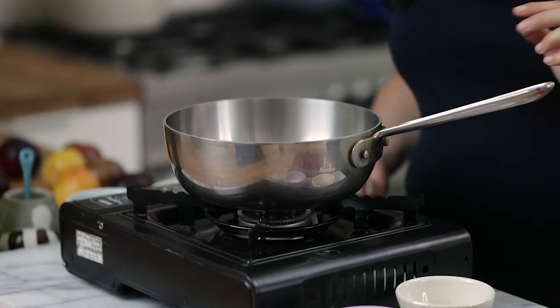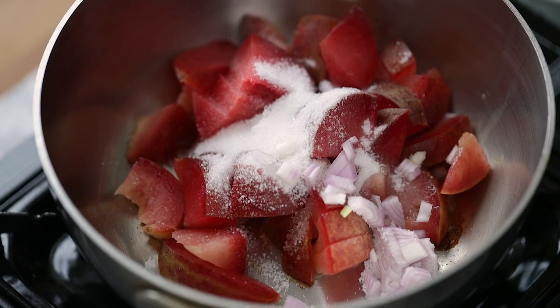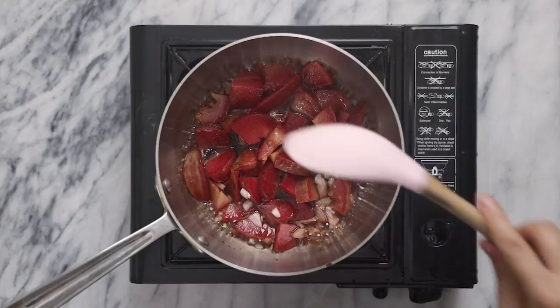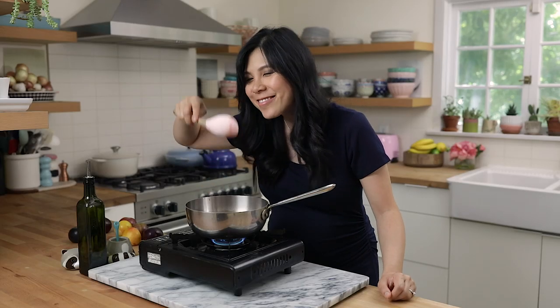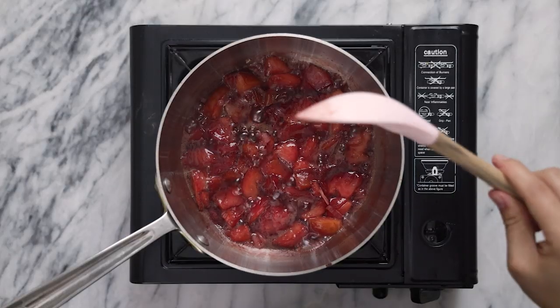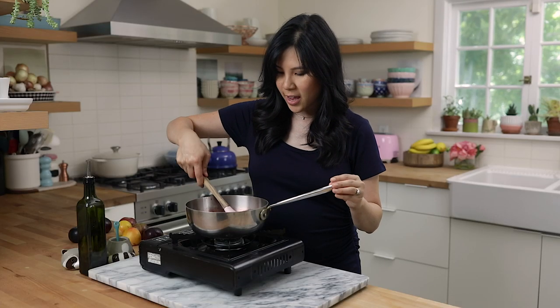To make our plumcot jam, I have a saucepan here. I'm going to heat it up, then add our plumcots. Next, I'm going to add two tablespoons of sugar, one tablespoon of minced shallots to add some savory goodness, one tablespoon of balsamic vinegar to add some depth, and two tablespoons of water to help it along. We're going to cook the plumcots down for about eight minutes until it has broken down and looks more like a jam. The sugar helps to caramelize and thicken it — feel free to break it up as it starts to cook down. Our plumcot jam has finished cooking and it's nice and thick.